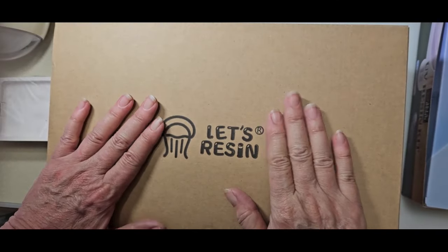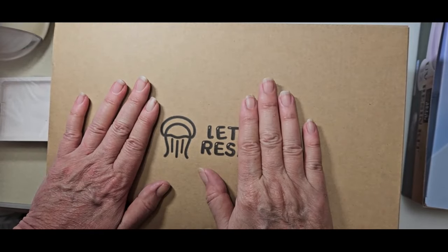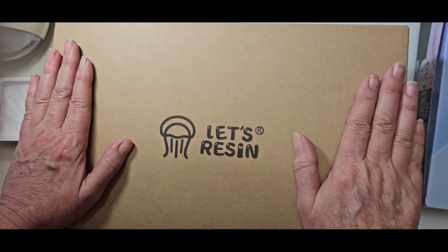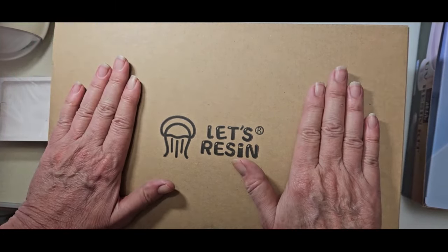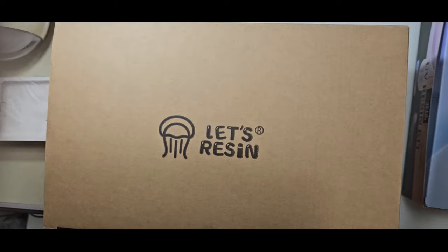Hello everyone! I'm excited about this next video because I did a little spending. I went on a limb and I bought myself, as a bit of a retirement gift, some Let's Resin products. I'm going to show you what one of the new Let's Resin products are and I'll show you what I purchased, so let's just get on with the video.